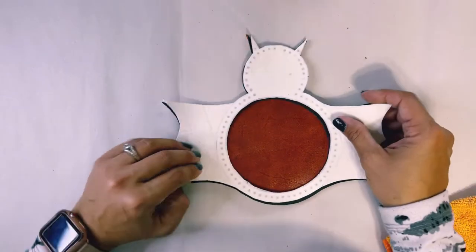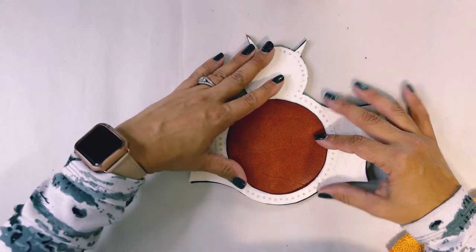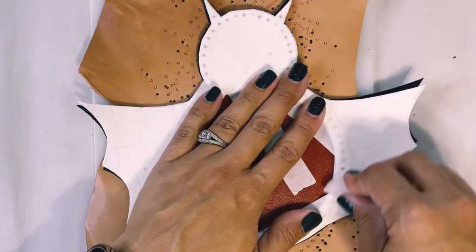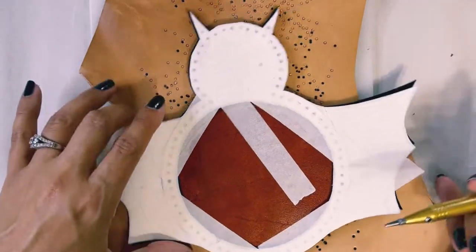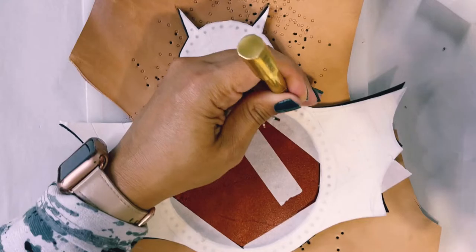Now grab your template with the wings — it has all the holes marked on it. Tape this to the piece temporarily. Here's a tip I found super useful: take a tea light candle, remove it from the metal piece, remove the wick, and use that little piece of wax. Rub it around all of these holes and it will allow your punch to easily go through the paper and tape and slide right back out. Then punch all your holes according to the template.